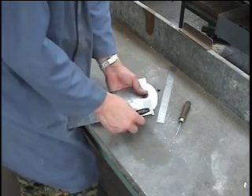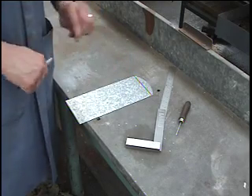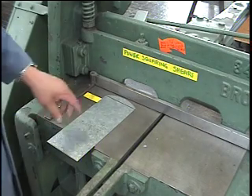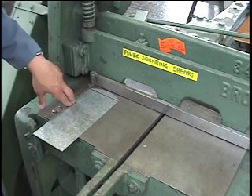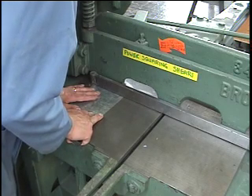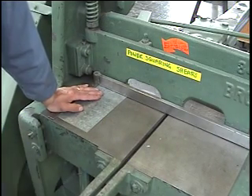Let's say I wanted to cut a square piece right off the front here. I'm going to use my square, set it up, and just scribe the line. You can see the line right here. I set it up using the guide of the power squaring shear and follow this line directly across to where the cutting edge is. Now I'm back at the machine with all my safety gear ready. I'm going to place my piece right up against the edge line, turn the machine on, and then carefully push the foot pedal.